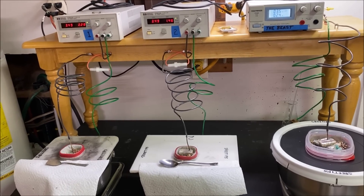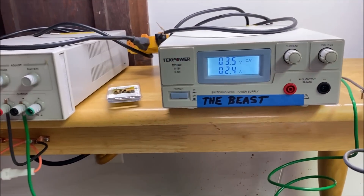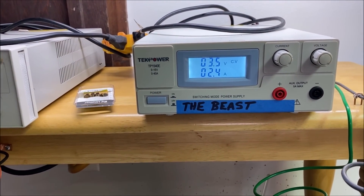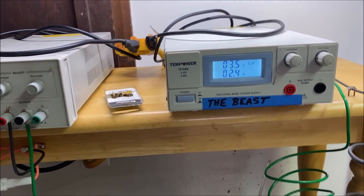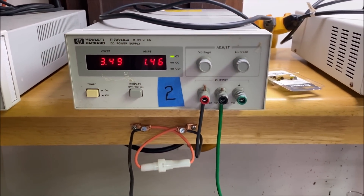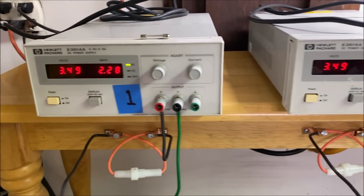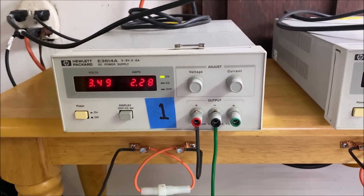Welcome back to day seven of the triple silver cell refining series. We've got 2.4 amps going through the beast. Number two has 1.4 amps, and number one has 2.2 amps.